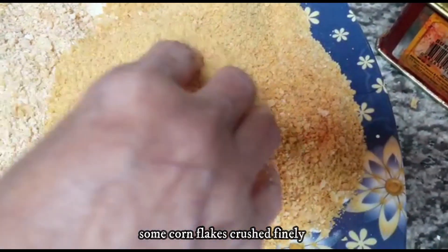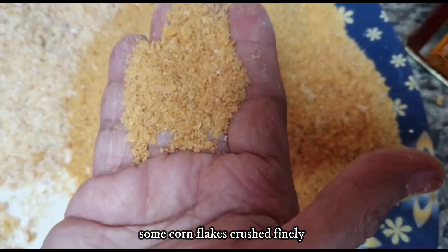You can also use bread crumbs. I have chopped the cornflakes.